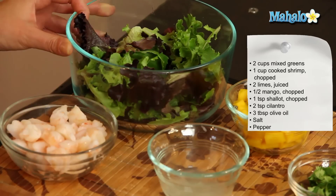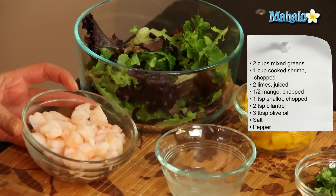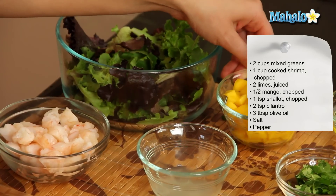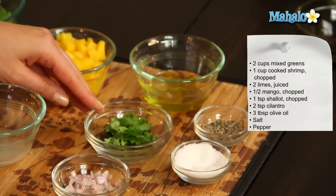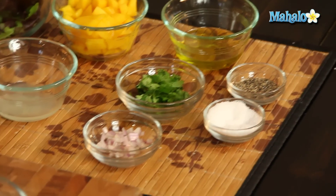So what you'll need is two cups of mixed greens, one cup of cooked shrimp which we've cut into small pieces, half a mango which we've cut into small pieces, the juice of two limes, one teaspoon of shallots, two teaspoons of cilantro, three tablespoons of olive oil, and salt and pepper to taste.